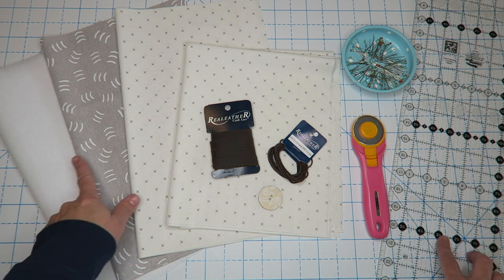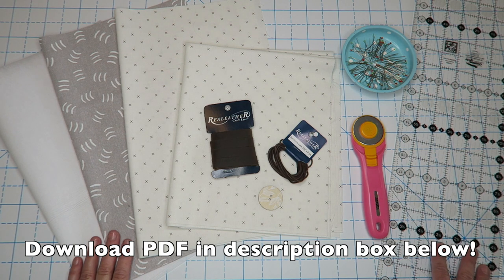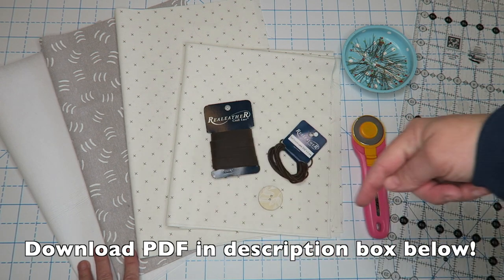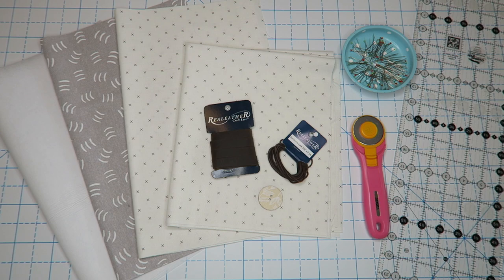There will be instructions for exact cutting measurements in the PDF in the description right below this video. I'll also have links to all the products I'm using in this tutorial down there — just click the show more link underneath the video. All right, let's get started.